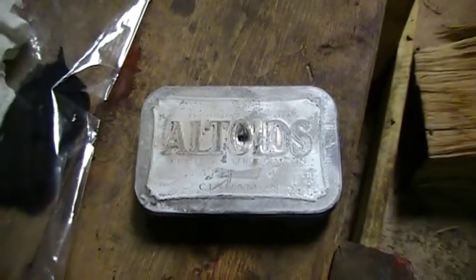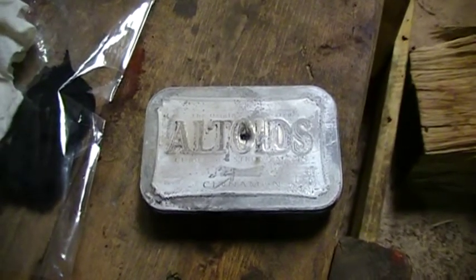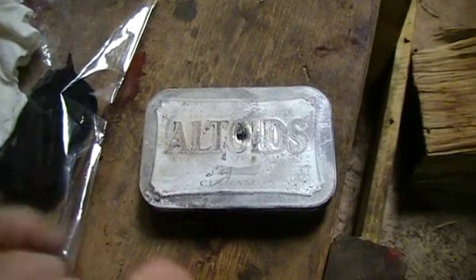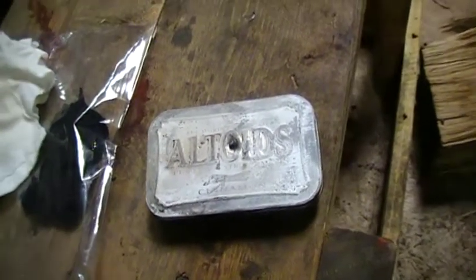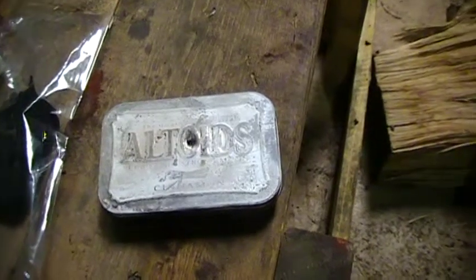Basically from here, you're going to put your cotton or linen or whatever into the can, close it up. Then you're going to want to pop it over a fire — in my case, my wood burning stove. I've got this wood burning stove going pretty good. Because this is tin and it's very, very thin, it's not going to take long at all to heat up, so I'm just going to pop it right there.